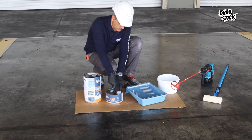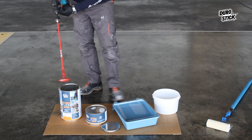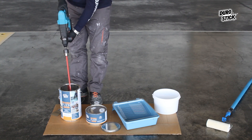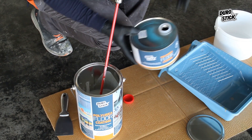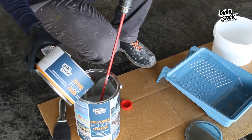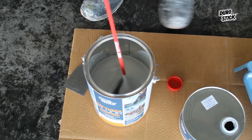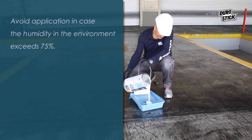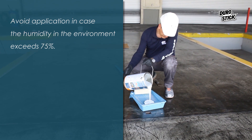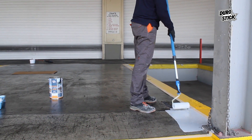The preparation of Polyurea Floor Coating is done by mixing its two components. The craftsman stirs the content of container A, then empties the content of container B into container A. The two components are stirred with a low RPM drill until the mixture is fully homogenized. Avoid application if humidity in the environment exceeds 75%, and moisture in the substrate should not exceed 4%.